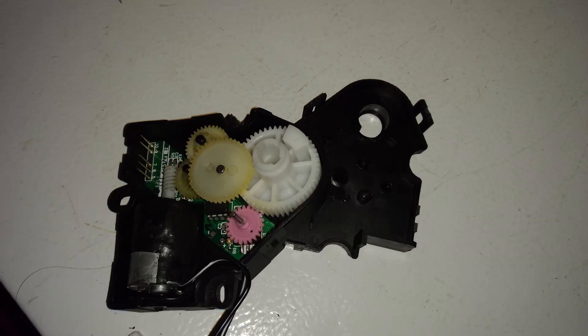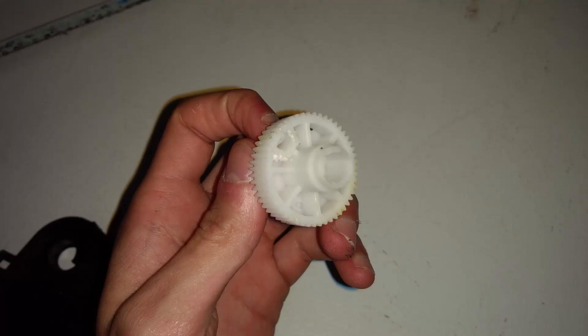This is an HVAC actuator from a car, but not my car. I ended up accidentally ordering this one, but for some reason I held onto it. It already has a motor and all the gearing, so it should work perfectly for my project. I only had to modify one of the gears, which had a block to limit its travel, so I cut it off.